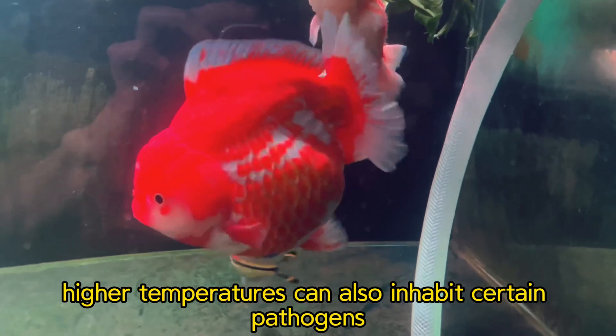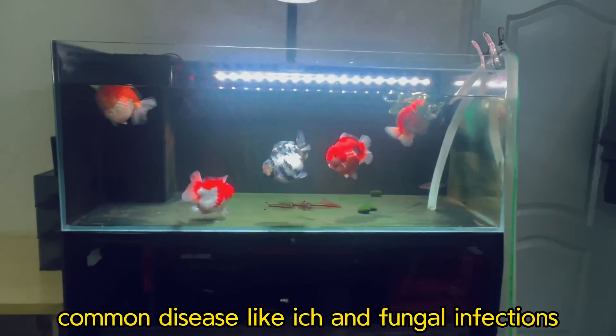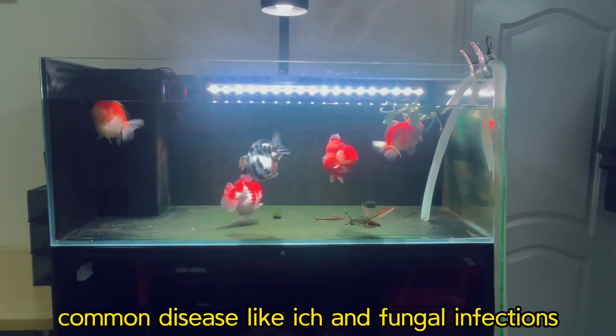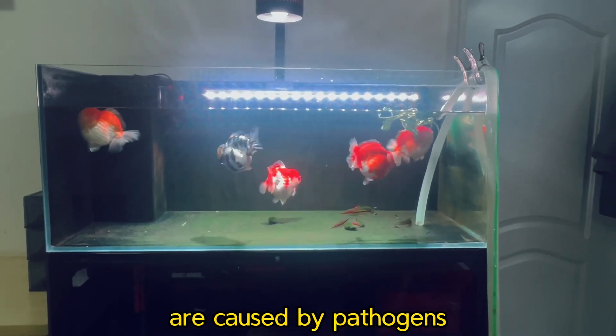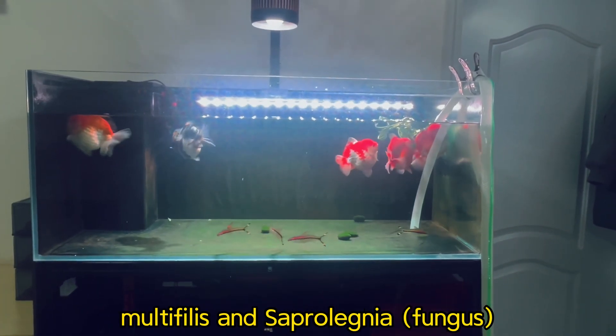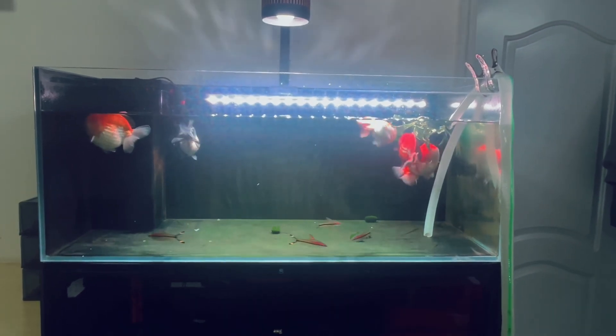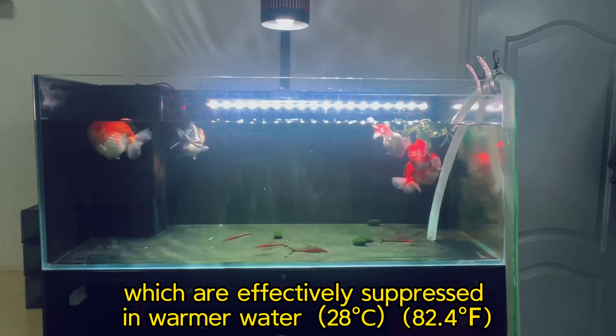Higher temperatures can also inhibit certain pathogens. For example, common diseases like ich and fungal infections are caused by pathogens such as Ichthyophthirius, Saprolegnia, Trichodina, Epistylis, and Apiosoma, which are effectively suppressed in warmer water.